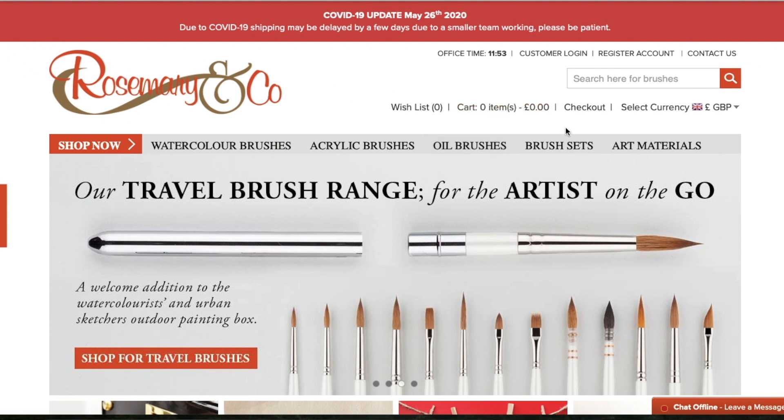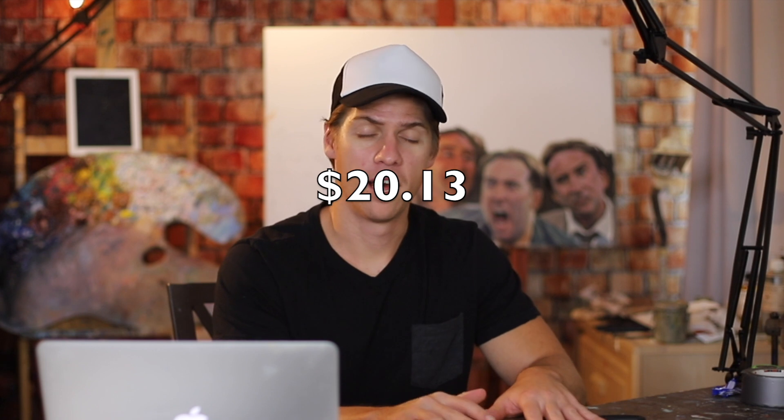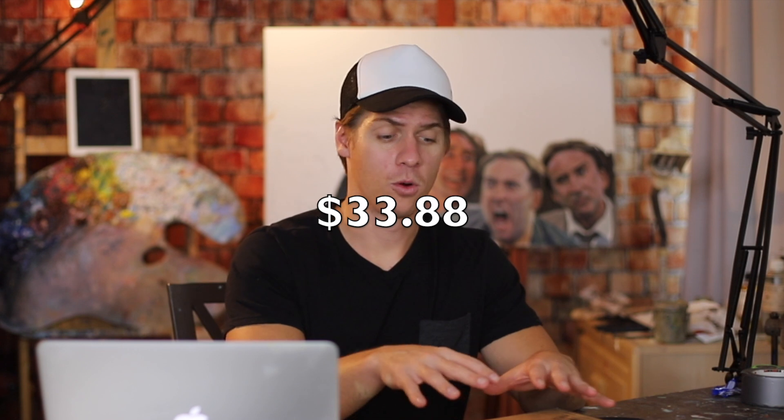This brush set is from Rosemary & Co and they make great brushes at an affordable price. This set that I have here was only $20.13 — that's before shipping. Shipping can vary depending on where you live. They're based in London, and even me being here in the U.S. getting it shipped the fastest possible way, shipping was still only $13.75. So all in all it only cost me $33.88, which for the quality of these brushes is a bargain.